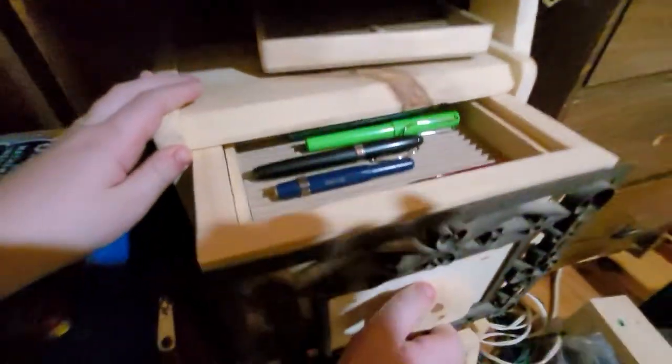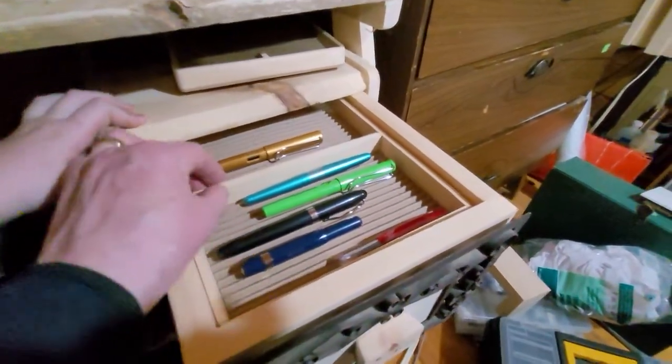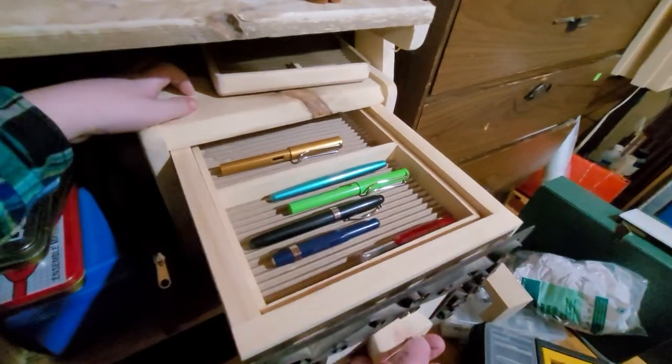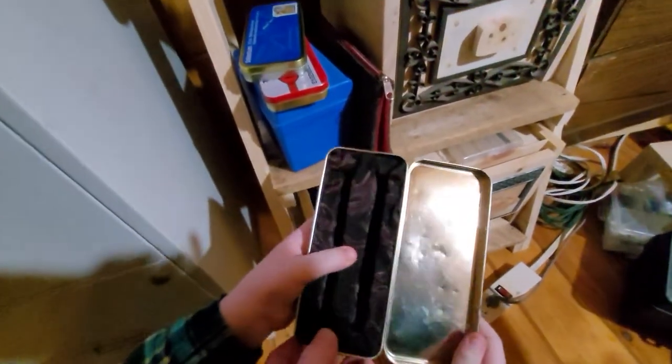Down here we've got another pen box — these are pens that aren't inked at the moment, so I just store them in here. There are a few different layers, so a few pens in there. These are some little pen cases that I made; I just use geometry boxes — school geometry sets — and they can hold two pens.